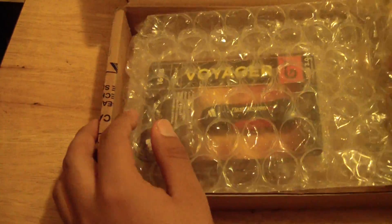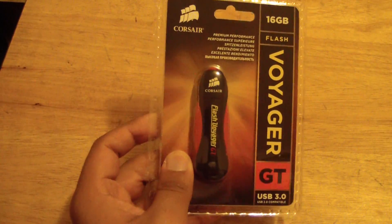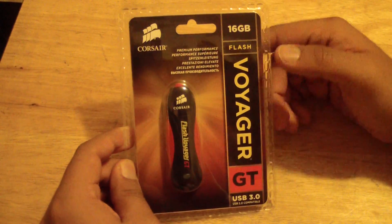I'm going to go ahead and open it up. It came in this box with this packaging and bubble wrap, and here it is — the Corsair 16GB Flash Voyager GT USB 3.0.